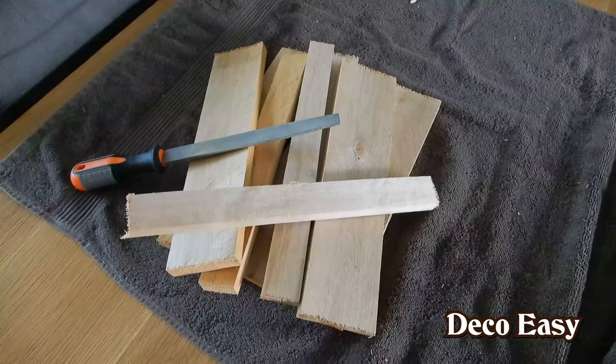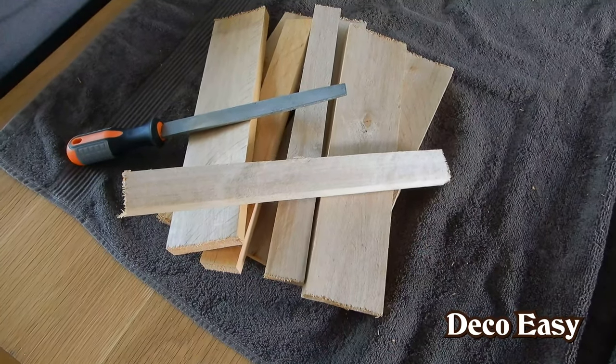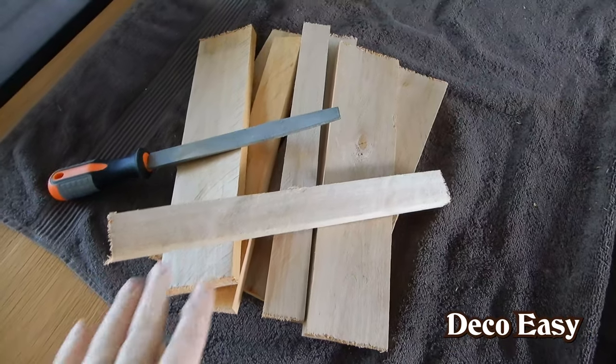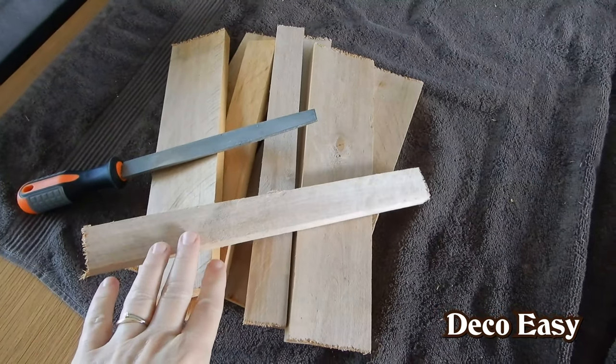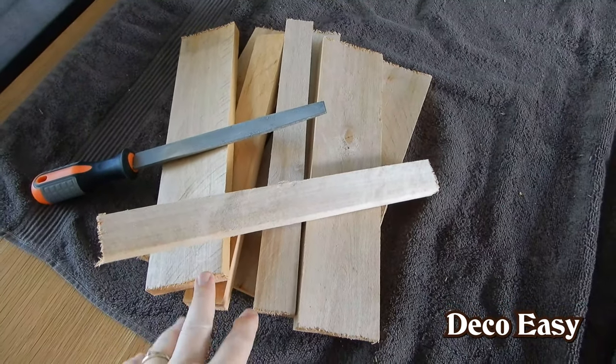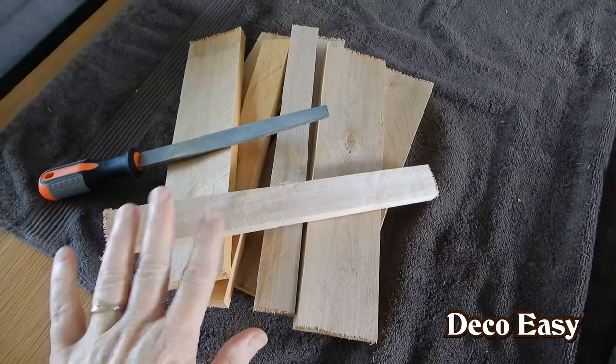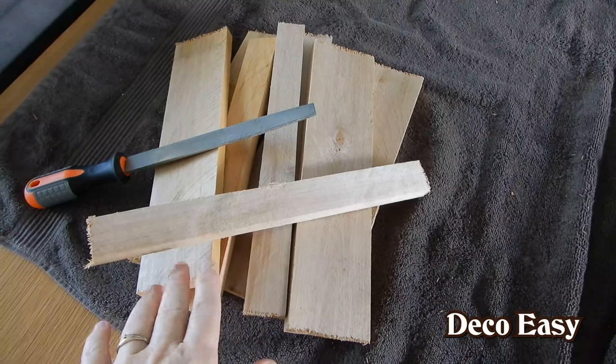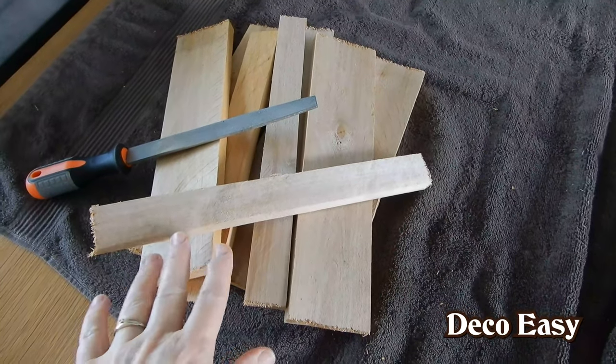So here you see what I will use for this DIY. Again, I'm totally into the wood the last couple of DIYs. I'm using some scrap wood pieces from an old palette — maybe you have some lying around your home also. Go check and use it for a nice decor piece.